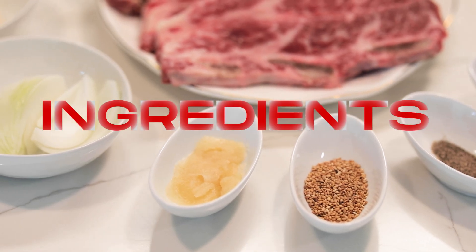Yo, this is how you make galbi. Alright, so here's what we need.